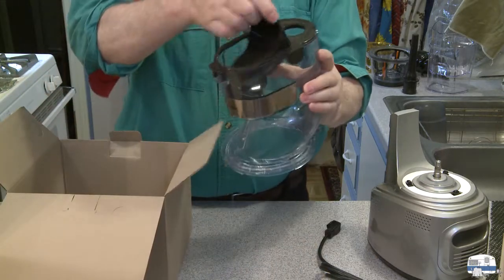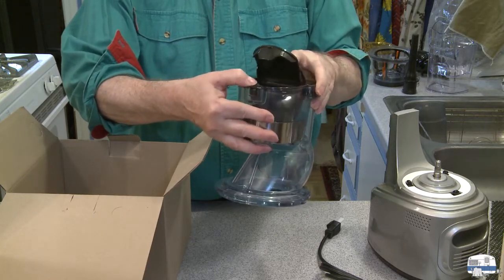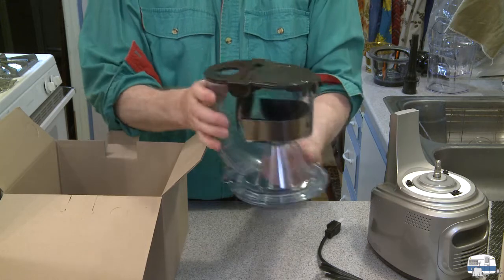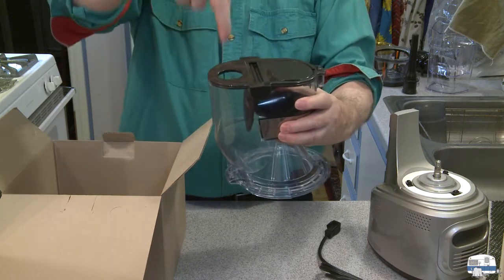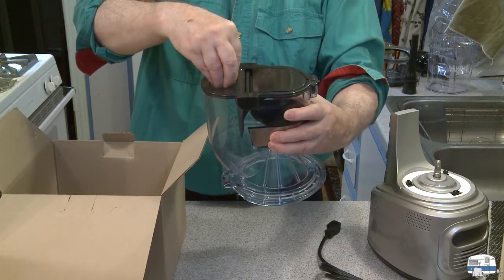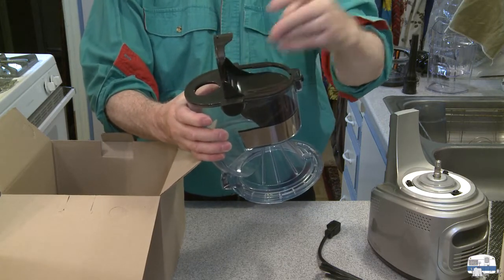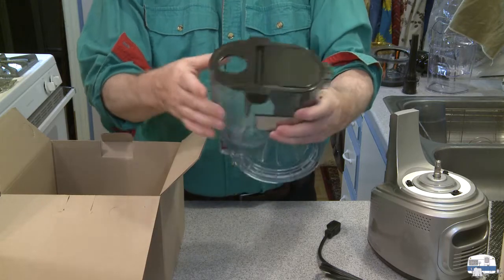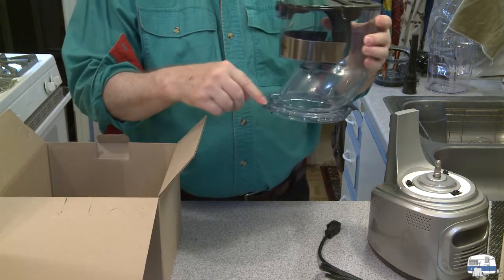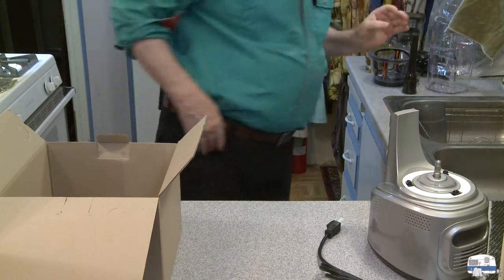This is the hopper. It's got a little latch in case you don't want to leave it open. Smaller pieces of fruit and vegetable can go through here. If you want, you can put even a whole apple in there, though I don't know that I would do that. This has to be washed. It sits on top and again has orange dots — two of them — to align and then lock.